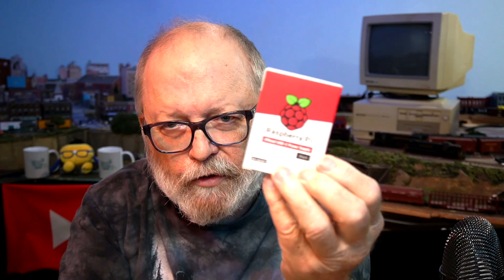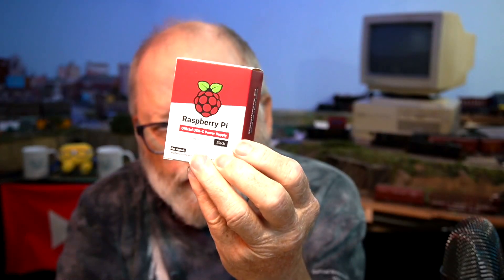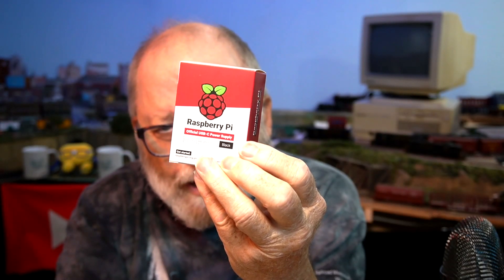They also included a power supply for it because it requires a little bit more power than the older Raspberry Pis. I just tear these boxes up — something terrible!